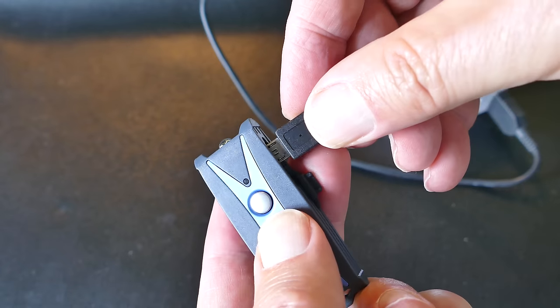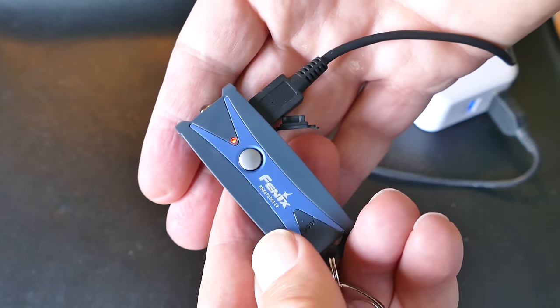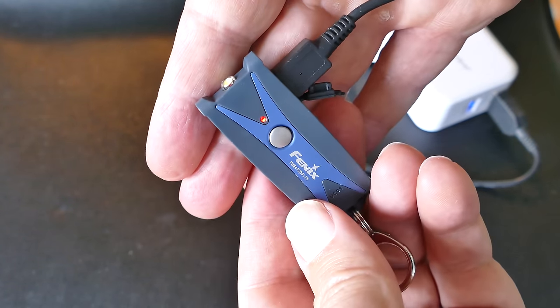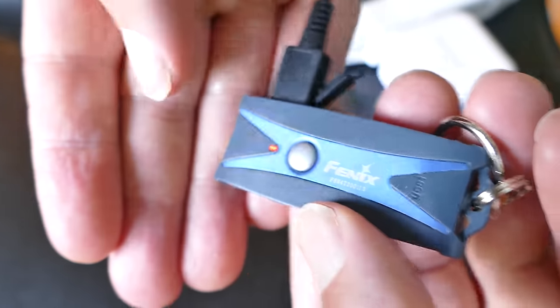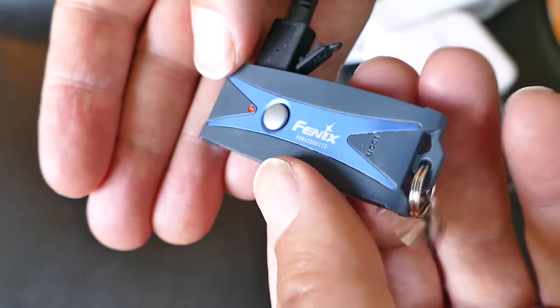You plug the micro USB right in the side, and the red light comes on, indicating that it's charging. I assume when it's fully charged, that will go green. I haven't charged mine long enough for it to go green yet, but I assume that's what will happen.